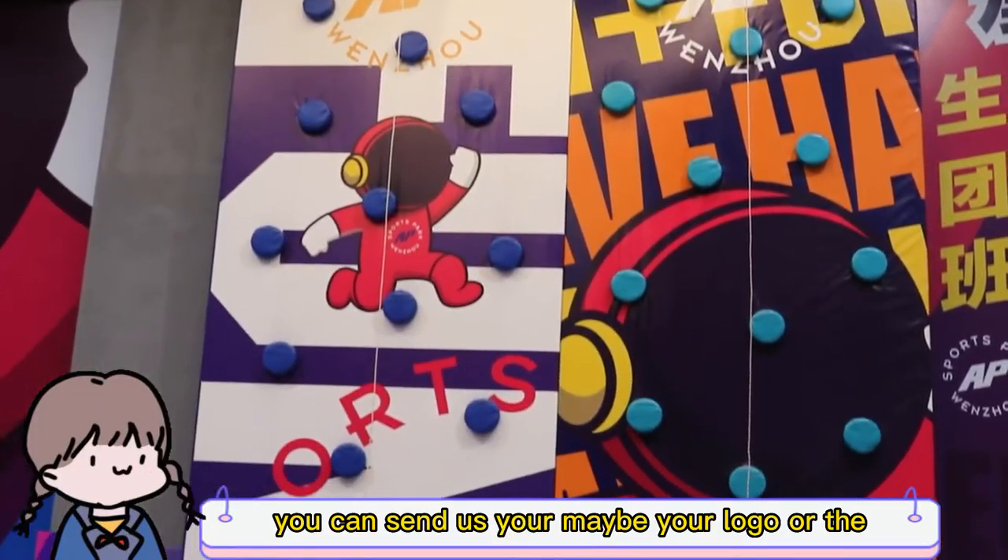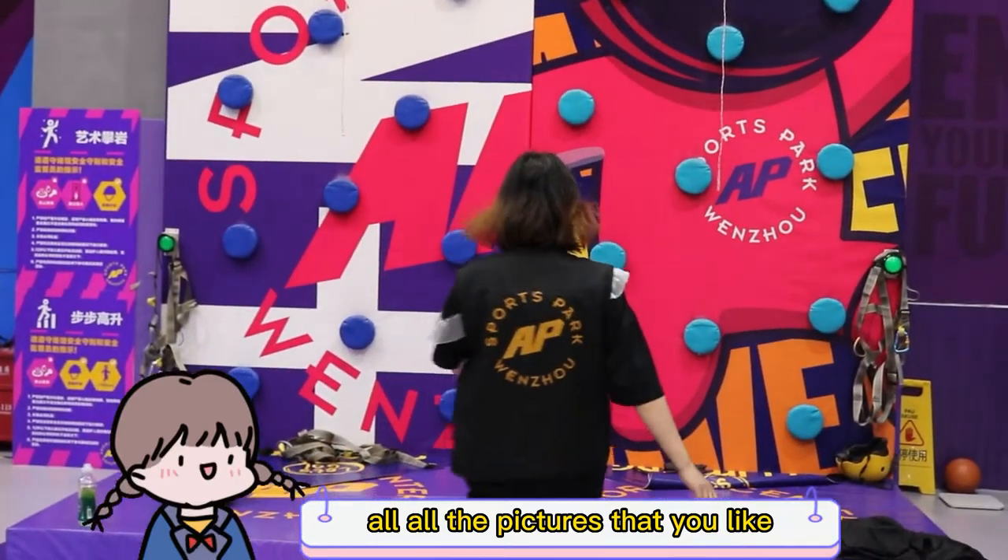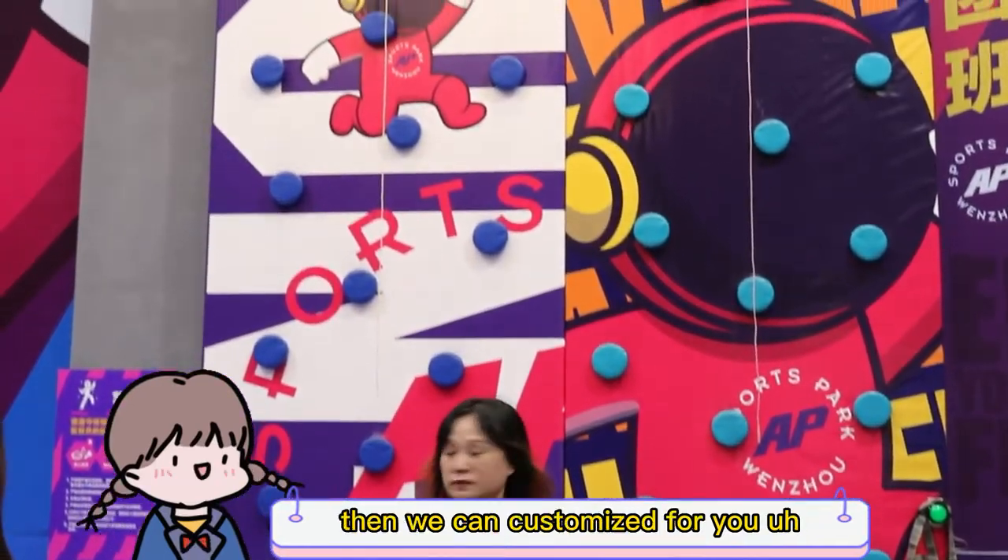You can send us your logo or a picture that you like, and then we can customize it for you.